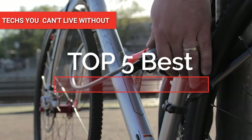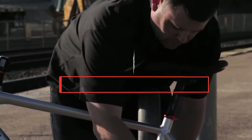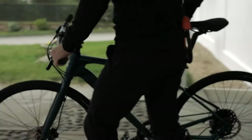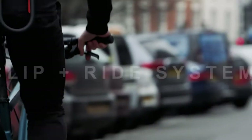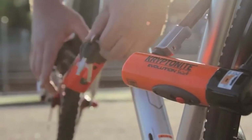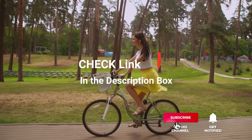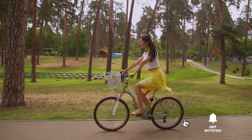Hey guys! In this video, we're going to look at the top five bike locks available on the market today. We made this list based on our own opinion, research, and customer views. We've considered their quality, features, and values when narrowing down the best choices possible. If you want more information and updated pricing on the products mentioned, be sure to check the links in the description box below.